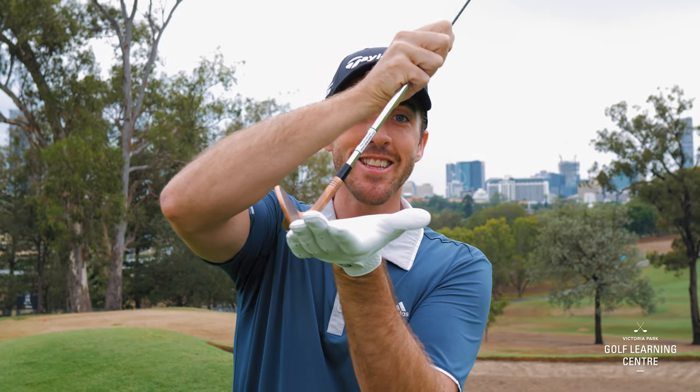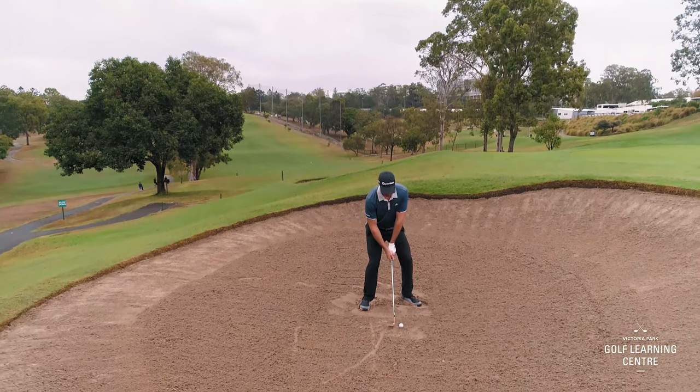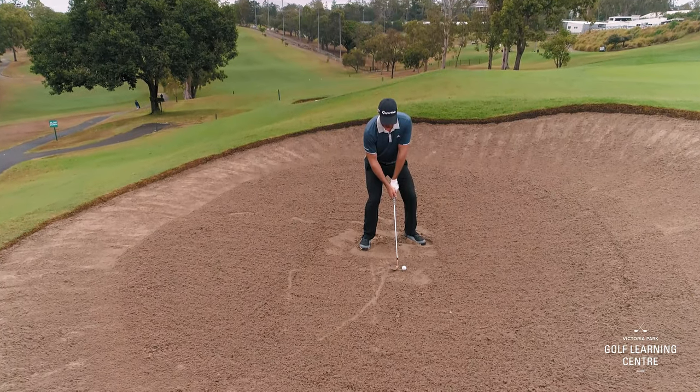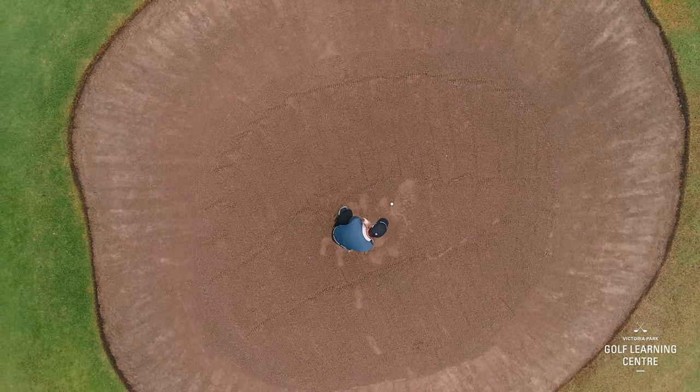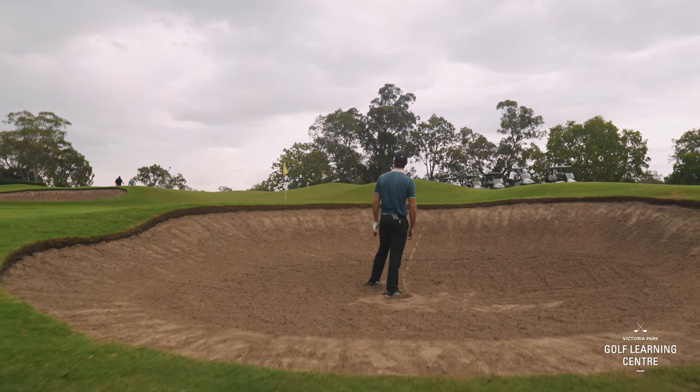We have two very important areas of the golf club that we need to know when we're in the bunker. This is the leading edge and this is the bounce. The bounce is what's going to help the club slide through the sand. The leading edge is more likely to make the club nosedive. So if ever you're in the bunker and you feel like you hit into the sand and it slows down, that's most likely going to be the leading edge making contact first. The bounce of the golf club is designed to help the club slide through the sand. You'll feel it — it's a different feeling and a different noise. It allows that club to move through with plenty of speed.